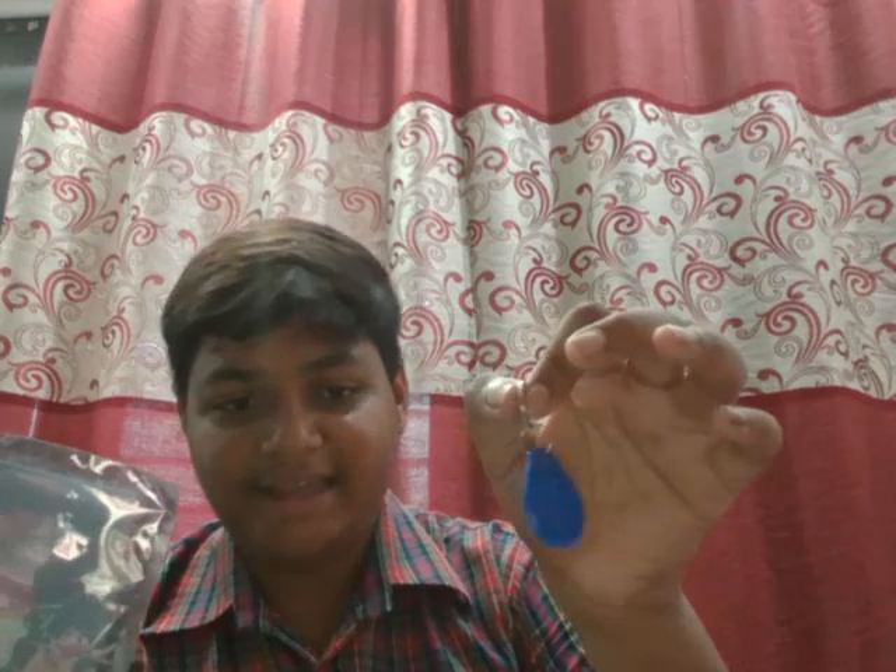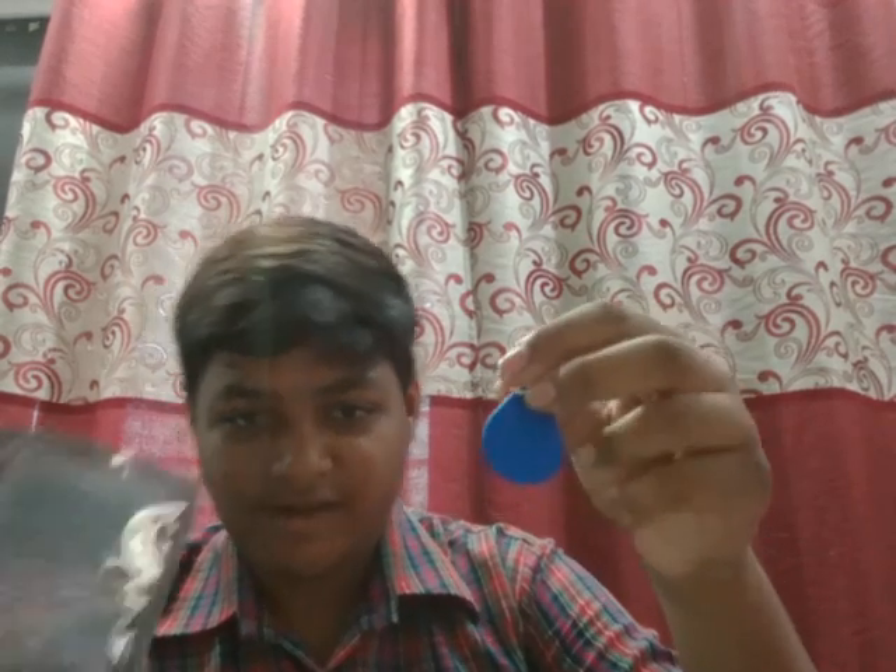There is one RFID card which is used for locking this device and one RFID key which is used to unlock it. They are both kept in this box itself so they cannot be stolen by someone, and this device will be properly personal for your use.